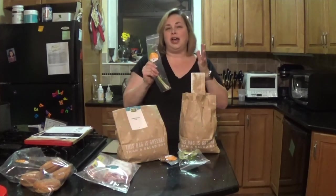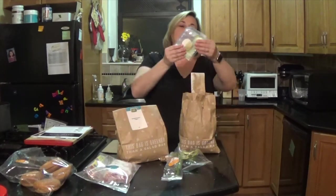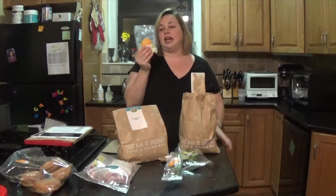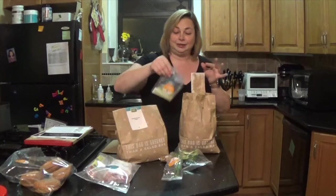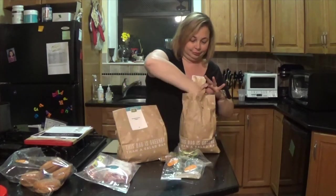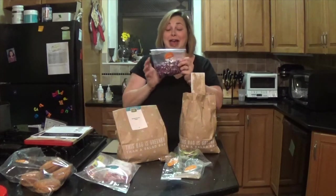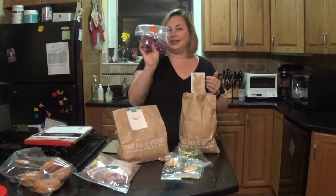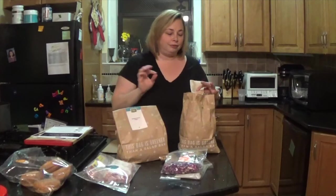Organic scallions. I always mean to buy organic scallions, and I never have them last. So it's good that it's two of them. Organic apple cider vinegar — this is great because this is only what I need. Organic red cabbage. I love red cabbage, but I usually have it in my fridge for like two months, so this is exactly what I need. And all this packaging is recyclable.